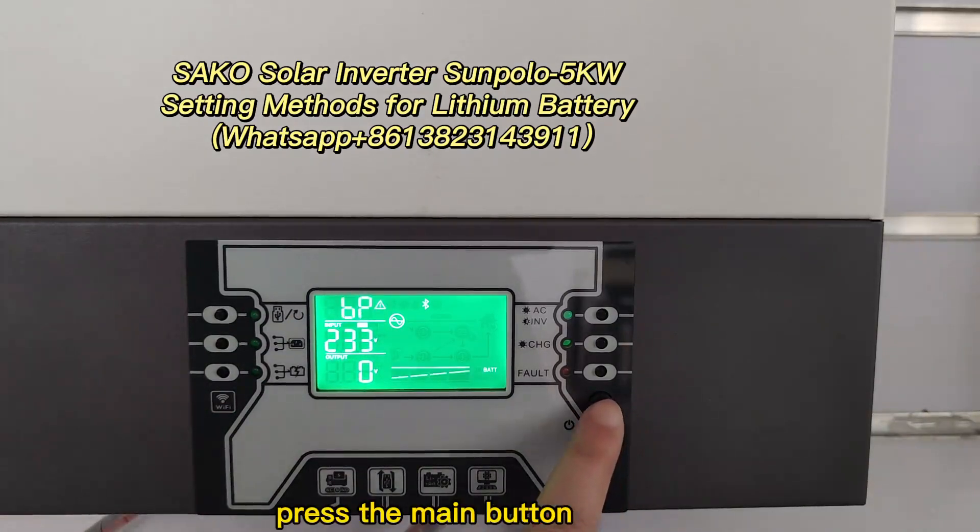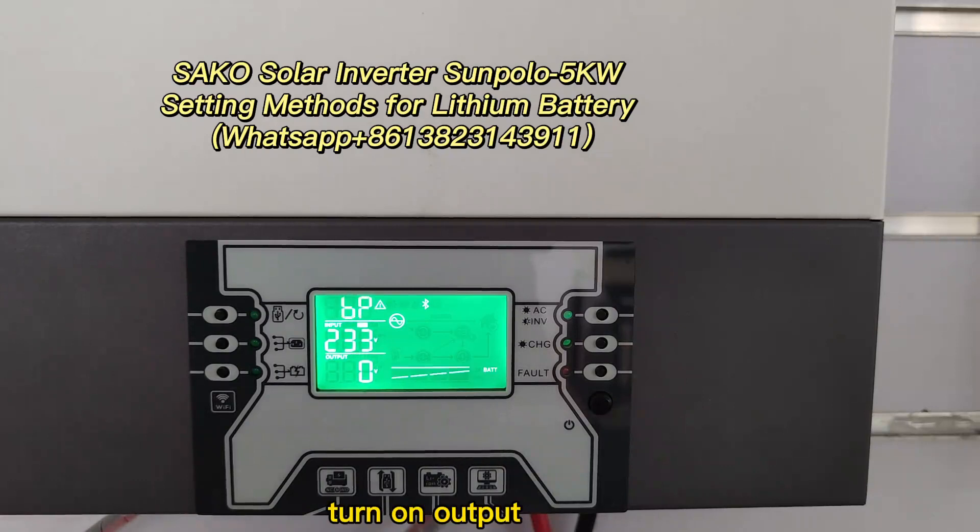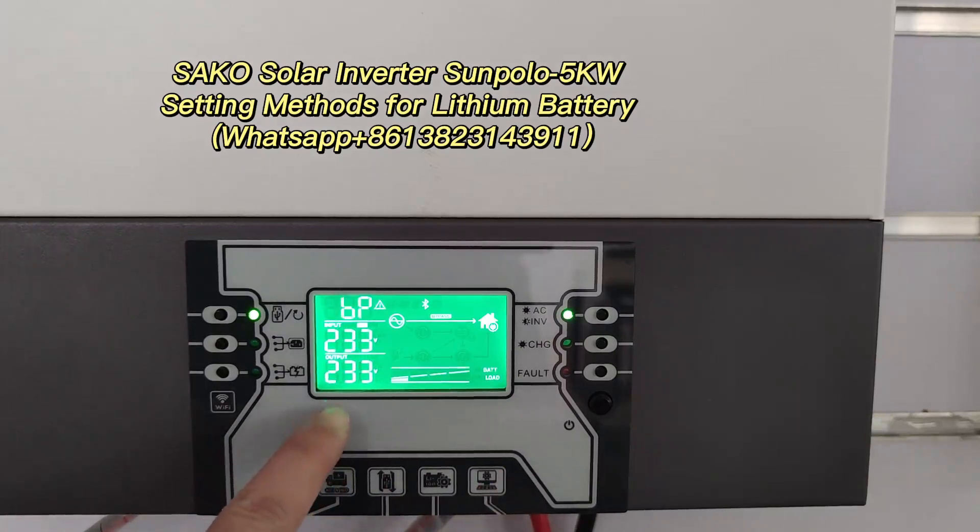Press the main button. Start the output. Turn on output. Now output 233V.